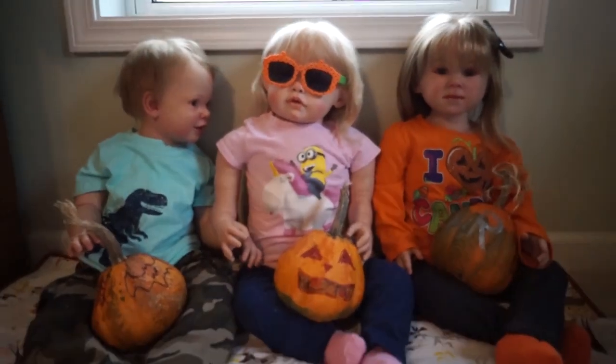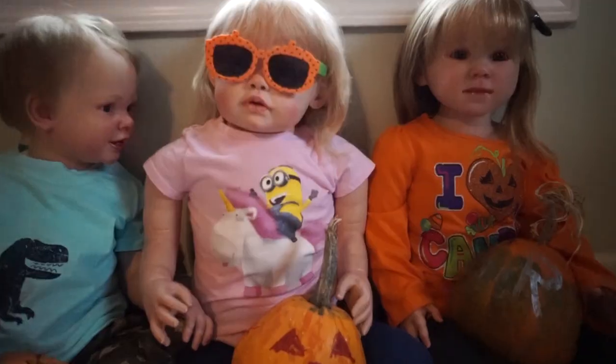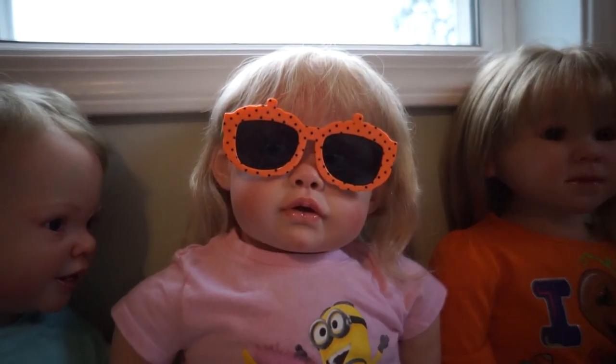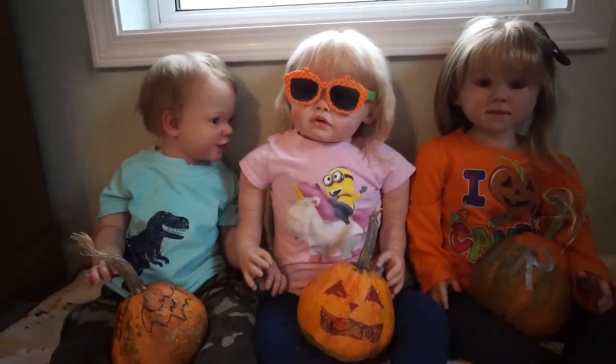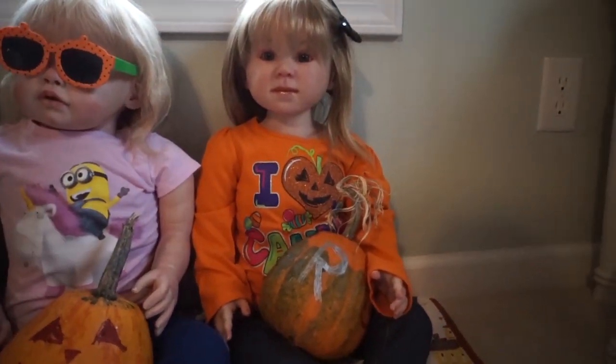The kids have their pumpkins all done and ready. Gracie has decided to wear her sunglasses — pretty snazzy. William won't stop holding her hand because he feels bad that she was crying earlier, and Rayleigh is just over here very proud of her letter R on her pumpkin.